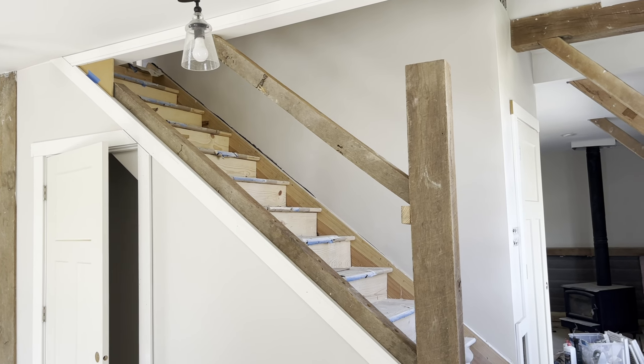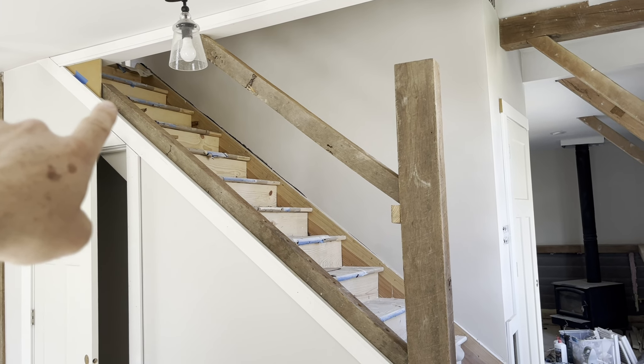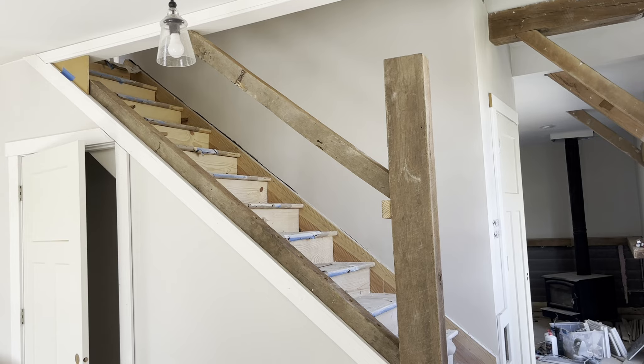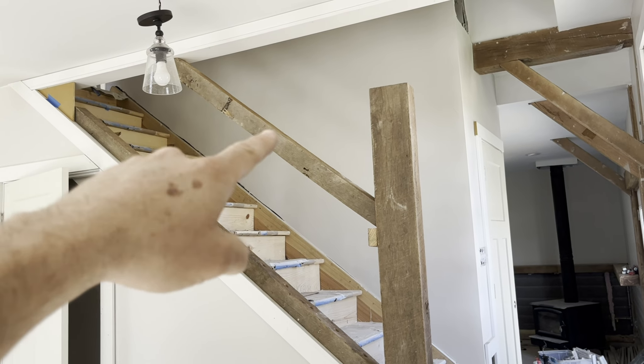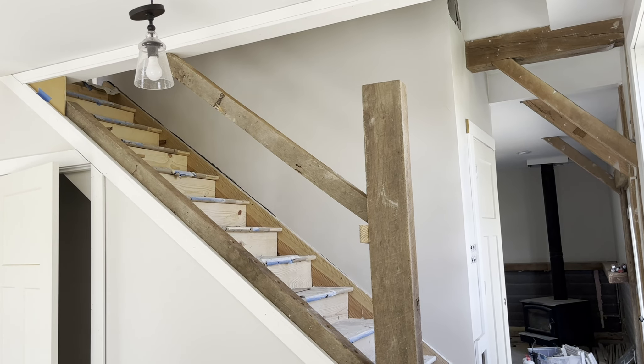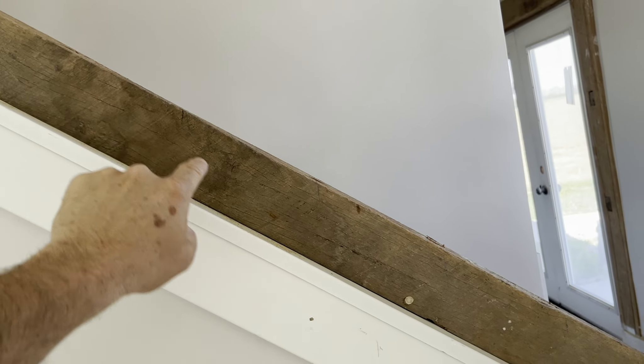There are the two beams in place. The bottom one is sitting right on the wall and it was a little too short to make it up here, so we're going to box that in. The top of the top rail is 34 inches above the nose of the stairs. Spindles need to be no more than four inches apart, which works out to six inches if you measure on the slant.